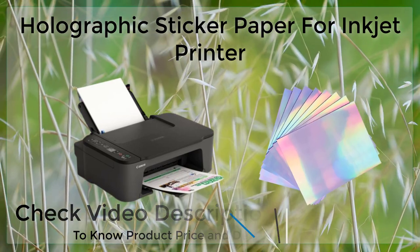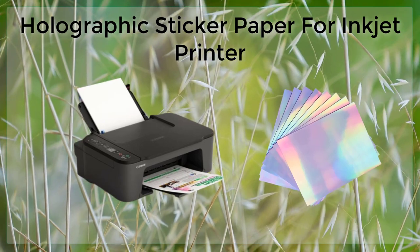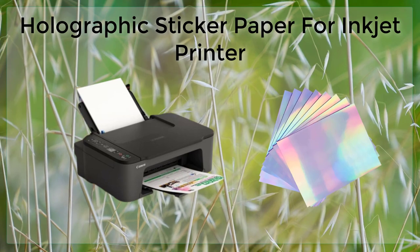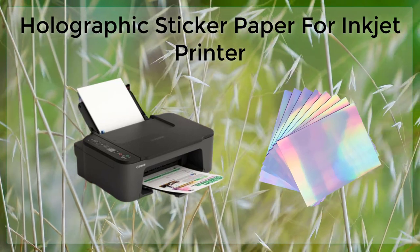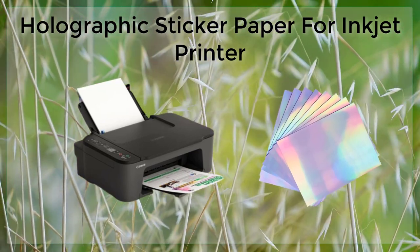This paper is suitable for use in inkjet printers and can be used to create a wide variety of customized stickers, labels, and other printed materials. One of the main advantages of using holographic sticker paper in an inkjet printer is the ability to create high-quality, colorful, and eye-catching designs.